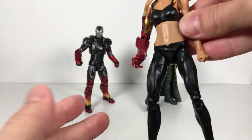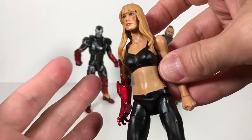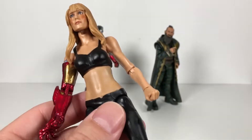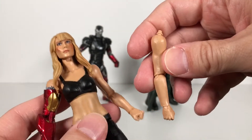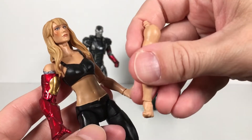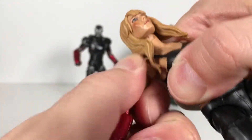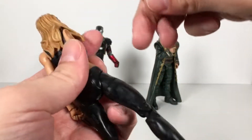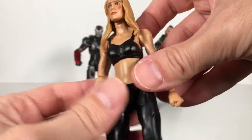Body shape overall is pretty good. I think it's a body we've seen before, if not with new sculpted parts to it, but I'm not 100% sure. Obviously she comes with her regular arm as well — easy to peg in and out. I like it better with the armor arm, but there you go if you want to see that option.